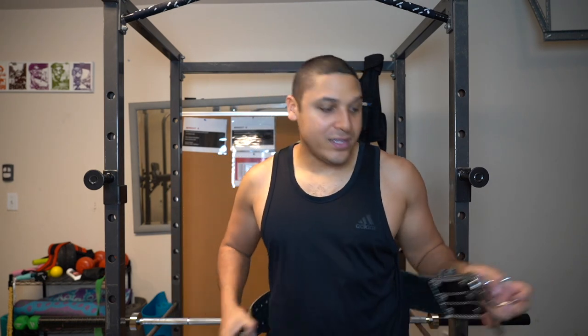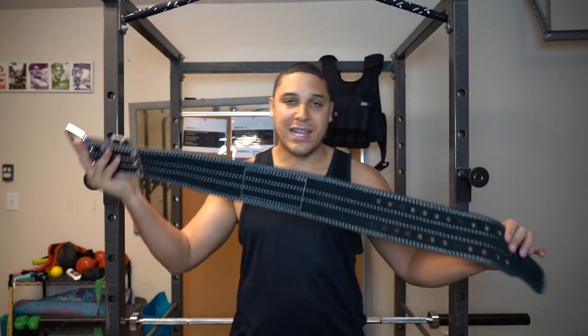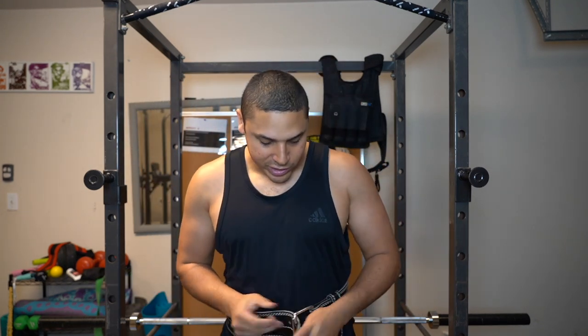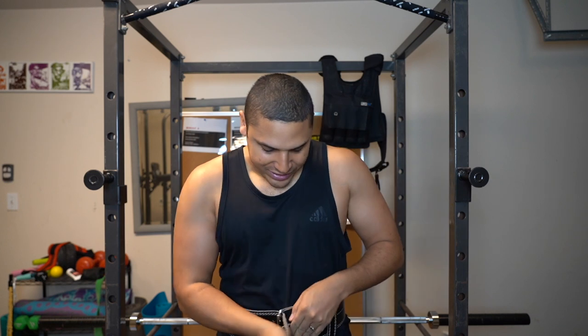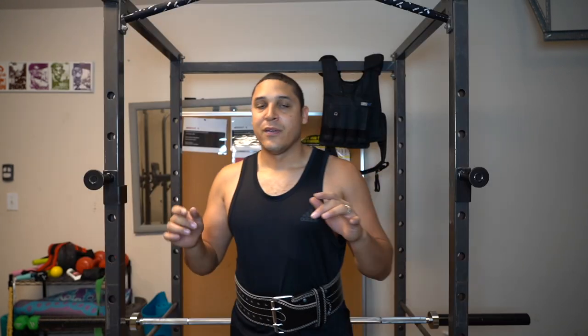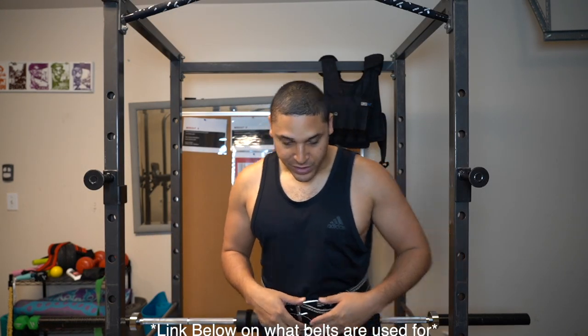The con is that there are a lot of newer belts nowadays. I like this old-school look and the way it fits, but there are some newer ones — I'll put the links in the description below — where you literally just put it on, clip it, and go straight into your lift. I'd say that's the faster option.